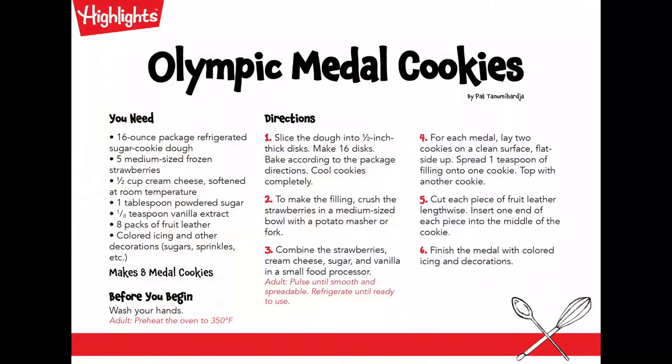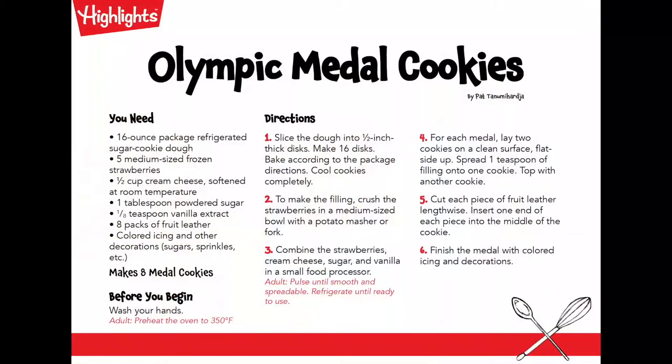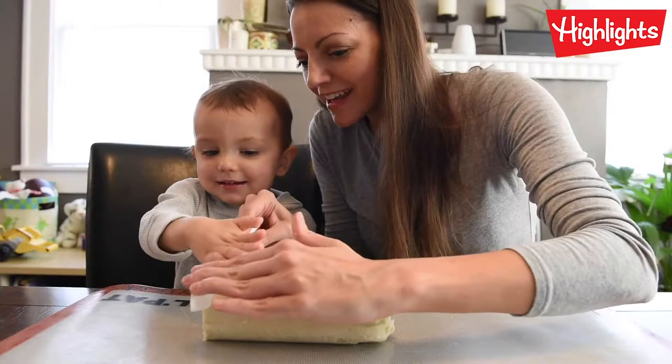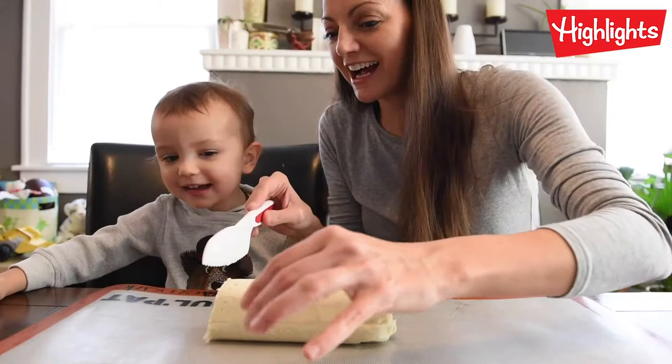Now we're making medal cookies. Today we're going to make Olympic medal cookies. Are you ready? Can you push it? We're going to turn these into cookies. We are!